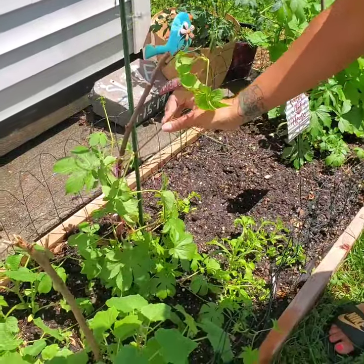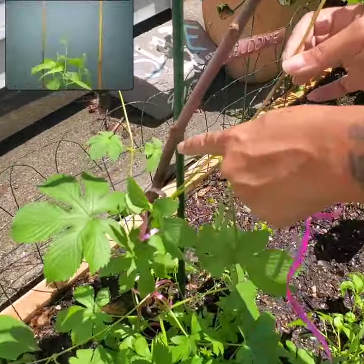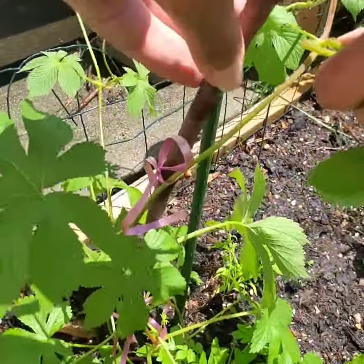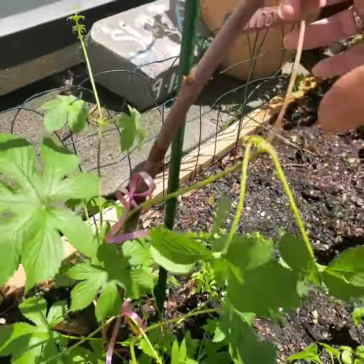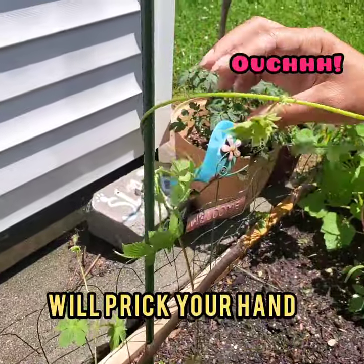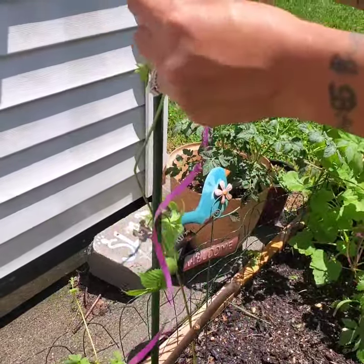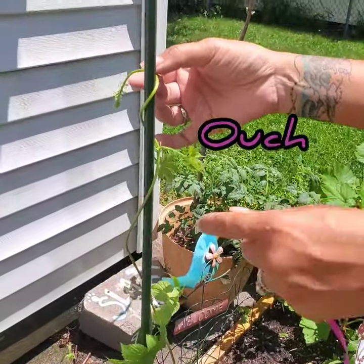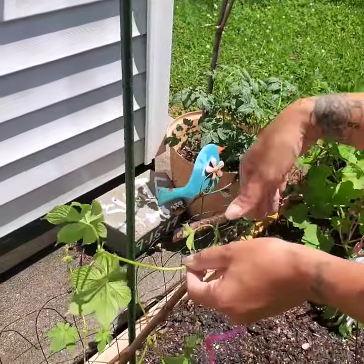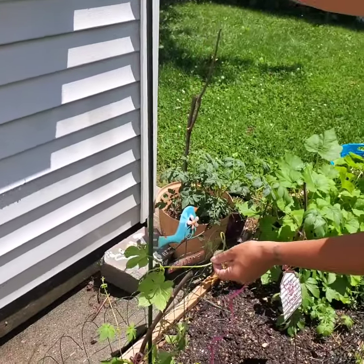Their stems are growing out of control. As you can see, I already tried to get a stick here to give it some stability, but I had to go to ACE and get a taller object. My plan today is to just help them wrap around — I might even give it some room by pressing it down, because soon it would probably be at the top already.